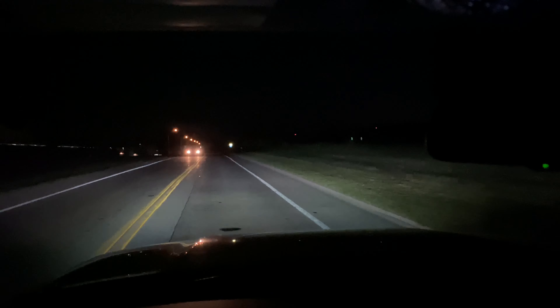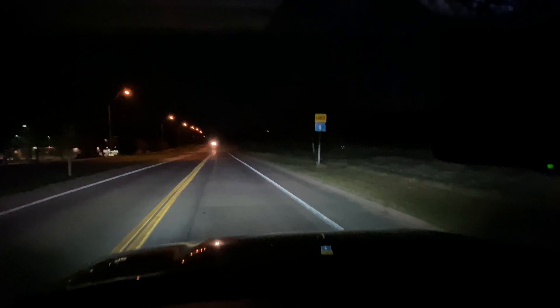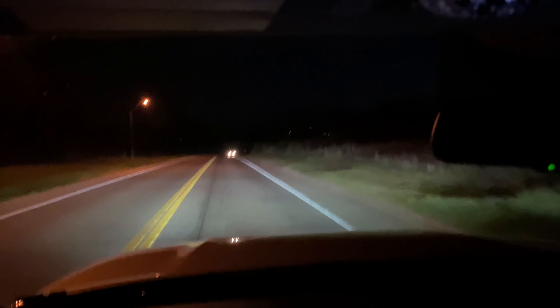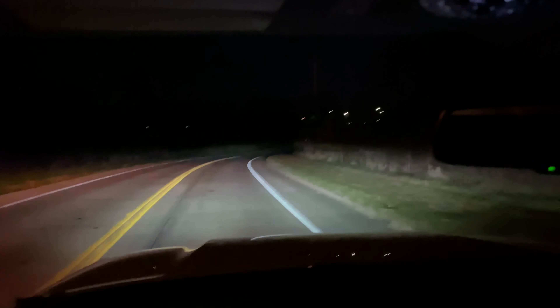I'll shine both light bars — check my previous videos if you haven't seen those. I have an Auxbeam 32-inch light bar and a NiLight 32-inch LED light bar, both from Amazon, no issues so far. I did a water durability test before installing them; neither one leaked. The Auxbeam was about 70 bucks and the NiLight was about 37.